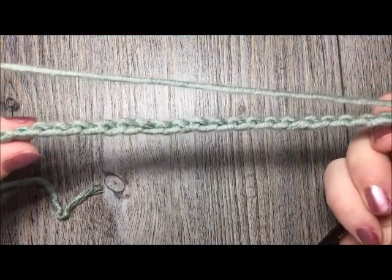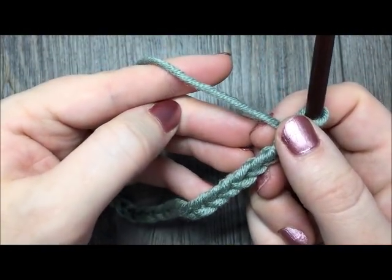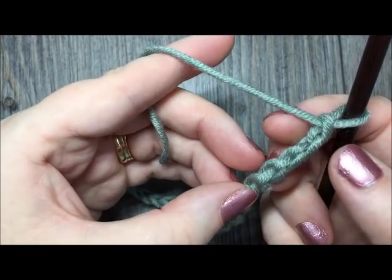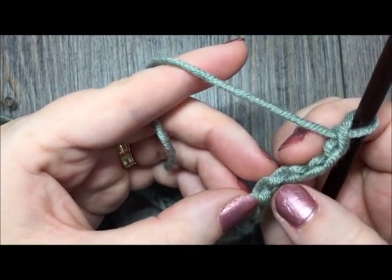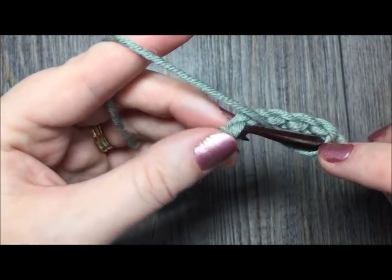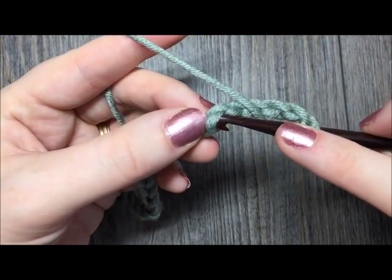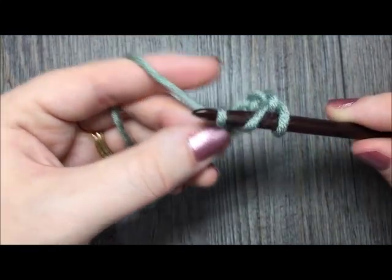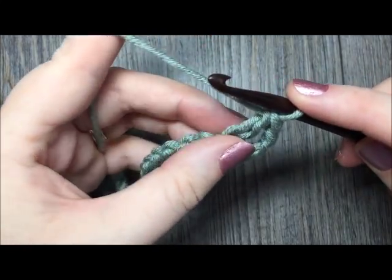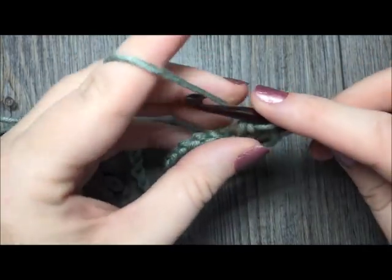Once you have your chain at your desired length, you're going to begin row 1 by working 4 double crochet stitches in the 5th chain from your hook. Count in 5 chains and work 4 double crochet stitches into that stitch. To work your double crochet stitch, you're going to yarn over, insert your hook into that chain, yarn over and draw up a loop, yarn over and draw through 2 loops on your hook, yarn over and draw through 2 more. Work 3 more double crochet stitches into that same chain for a total of 4.